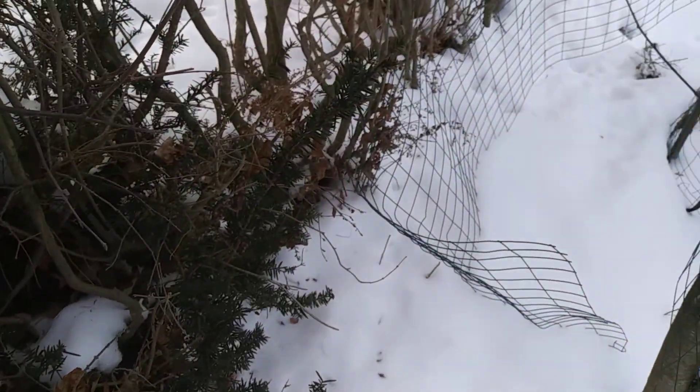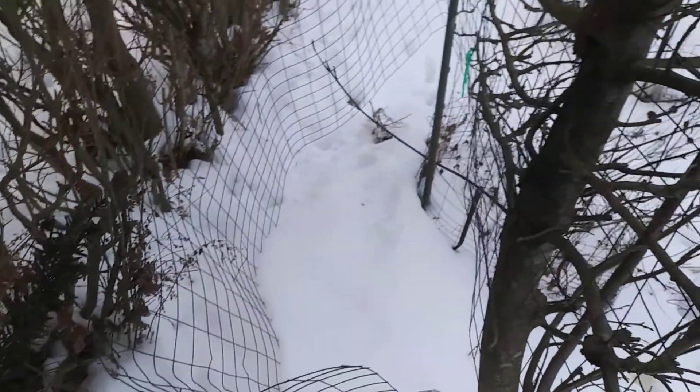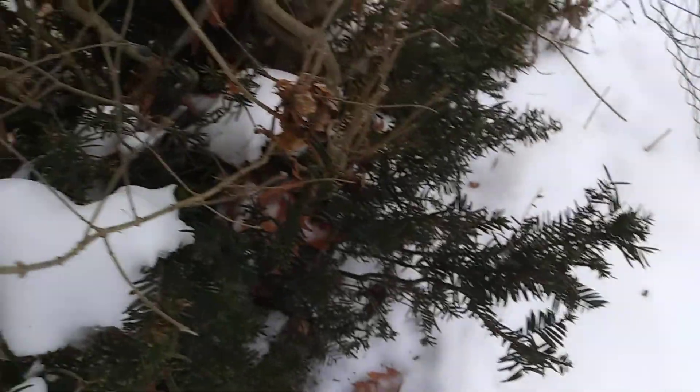We got a lot of snow for my area. I know it's not a lot for like Canada, and it would be way too much for the South, which is suffering quite a bit these days.